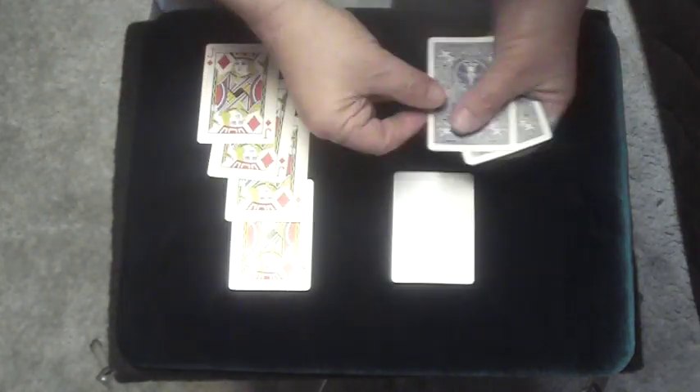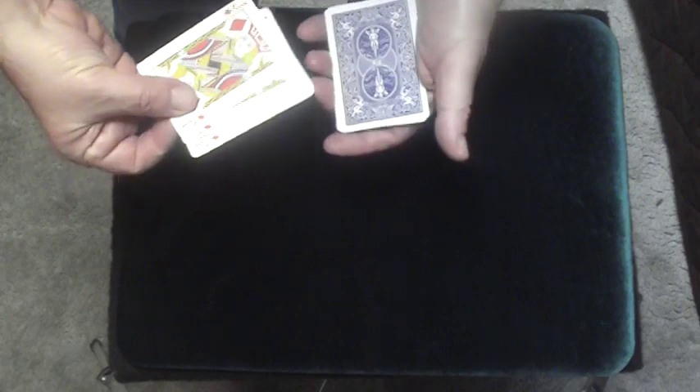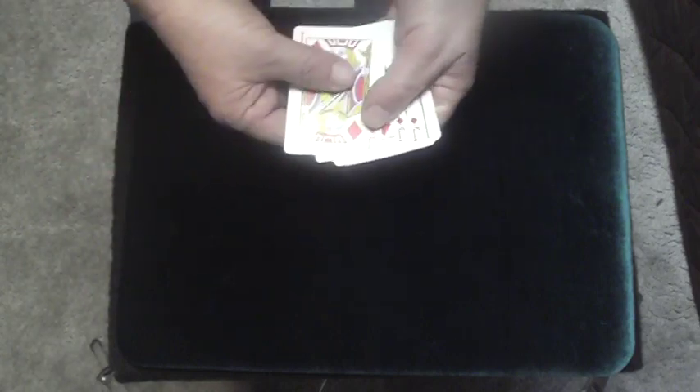Here's a trick with four jacks — one, two, three, four jacks — and four blank cards. So we have four blanks in the left hand and four jacks in the right hand. We have four jacks and four blank cards in my hands.